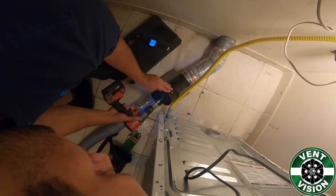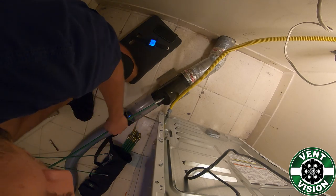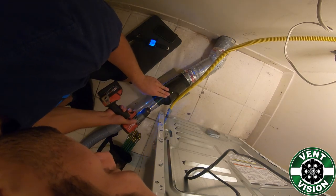From there, you will put your grill in the other direction. You will slowly back out of the vent to clean both sides of the snap seat.